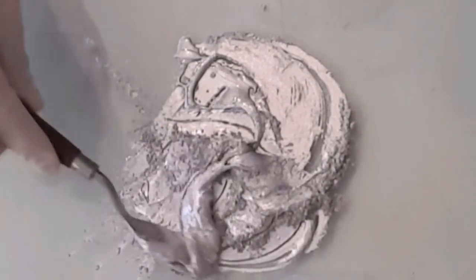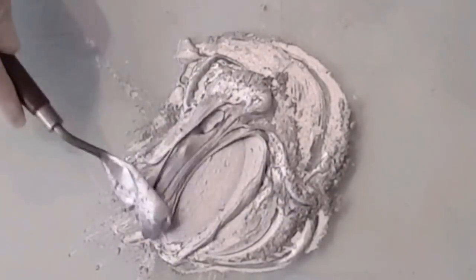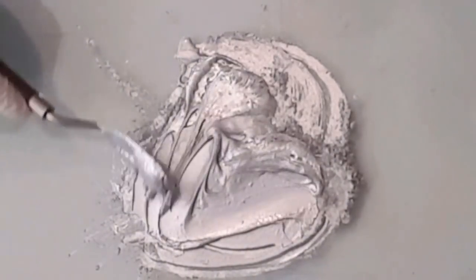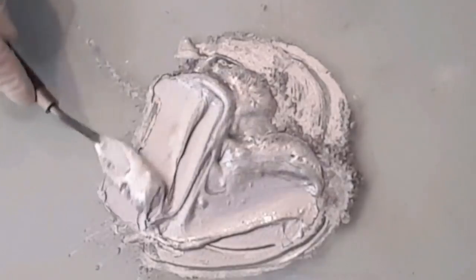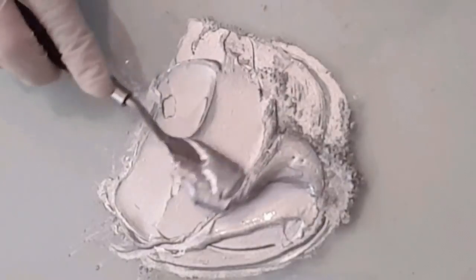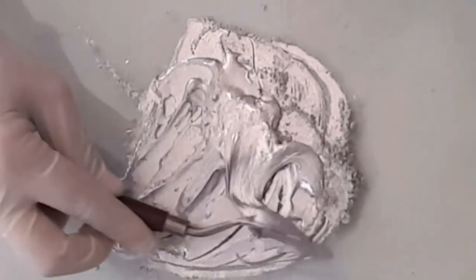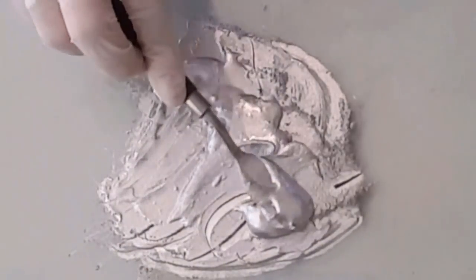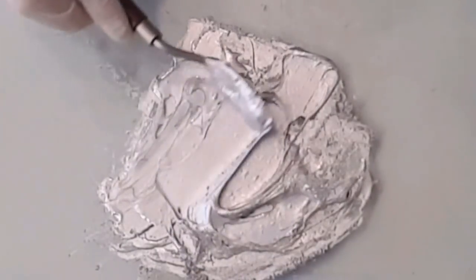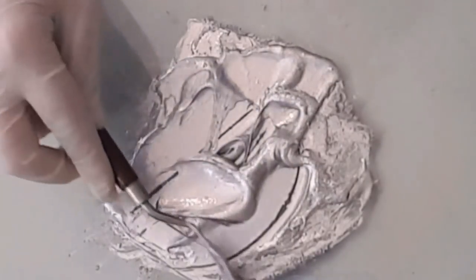If you want a really thick paste — I like a thick paste — you don't have to do it this way either. I'm just doing it this way because I like to really work it in and see how it reacts. To me it's just really like a meditation. But you can just mix it in a cup: put your liquid in first, then put your powder over the top, and gently start stirring, then add more powder. I have done it the other way around as well.